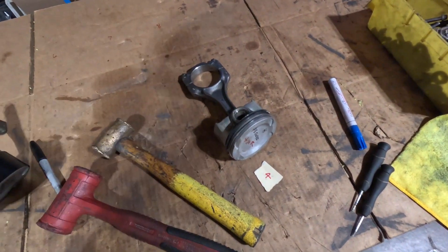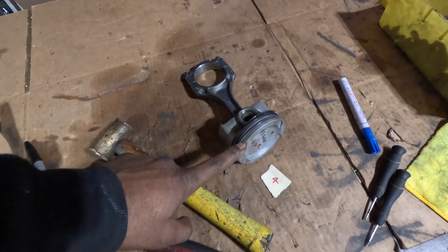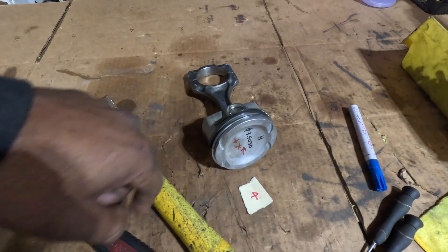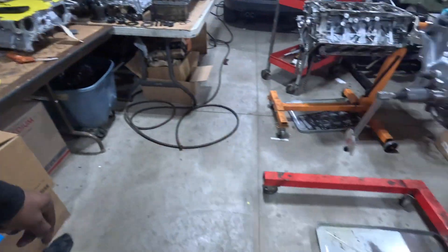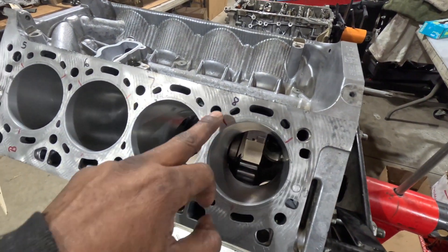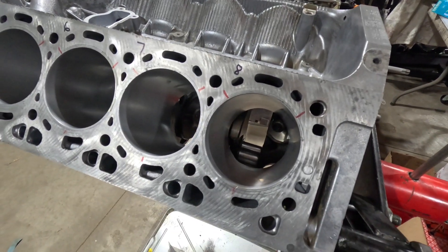We'll lubricate the piston rings on the pistons with some non-synthetic oil, get that lubricated, and orientate the rings at the 120-degree position. That should match up to the 120 degrees we've marked on here, where these rings are going to be located and installed.